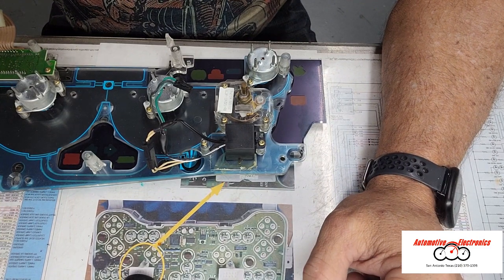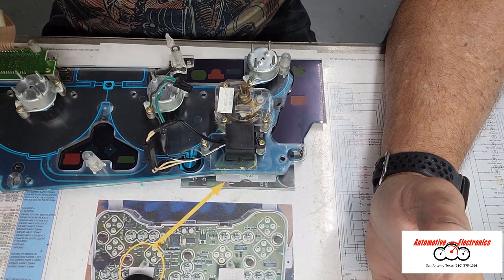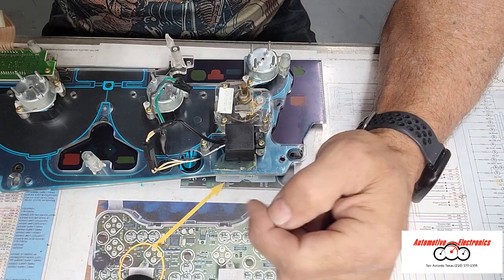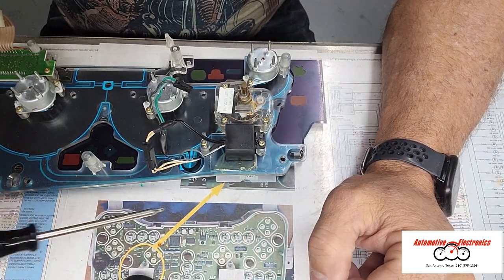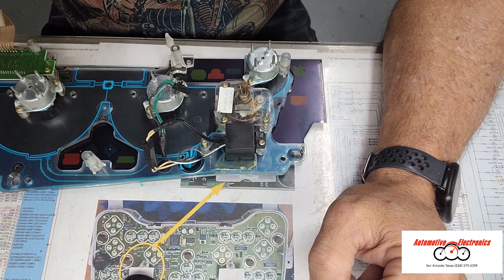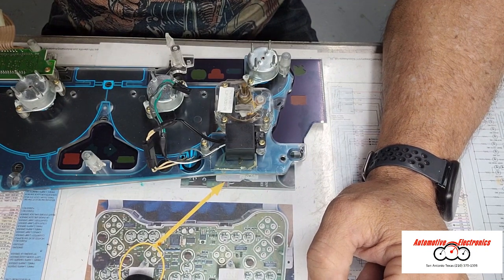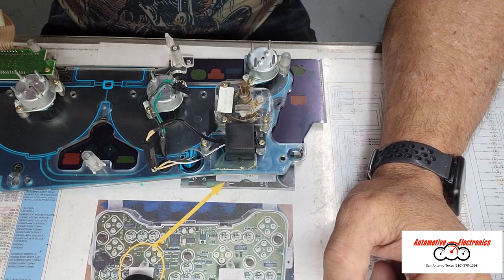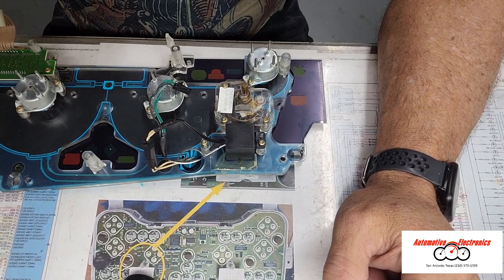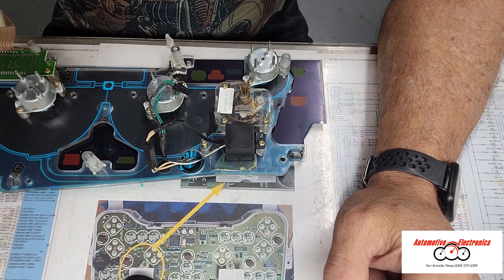This should also work on some Chryslers out there with EL lighting — anything that has EL lighting, this should work. If it works on this one, it should work on just about any of them because they all have the commonality of the two AC output wires. This is a pretty common connector for most of those as well. This is a pretty good setup for fixing EL clusters, which has been a notorious problem. And the part is only $23.